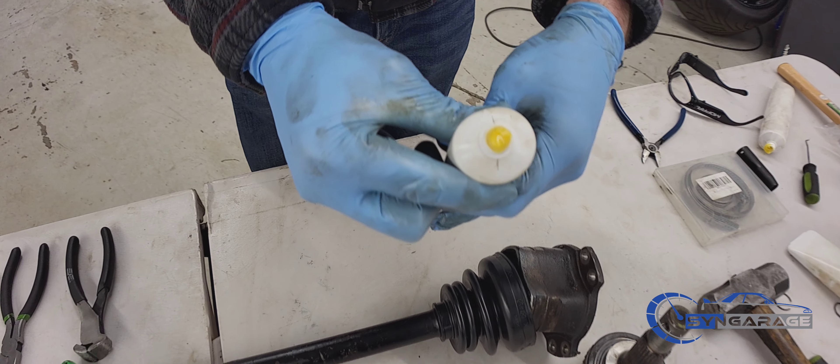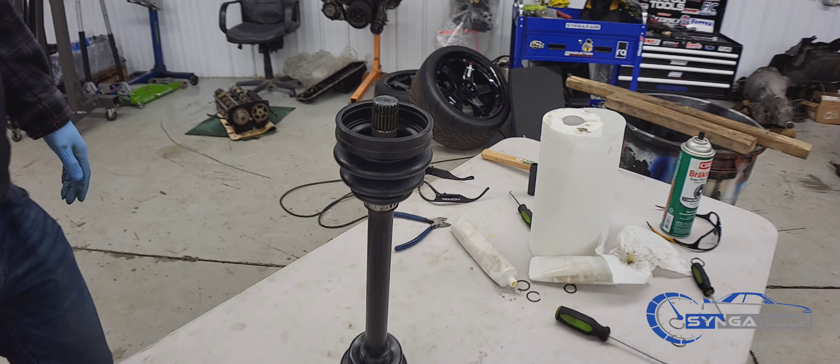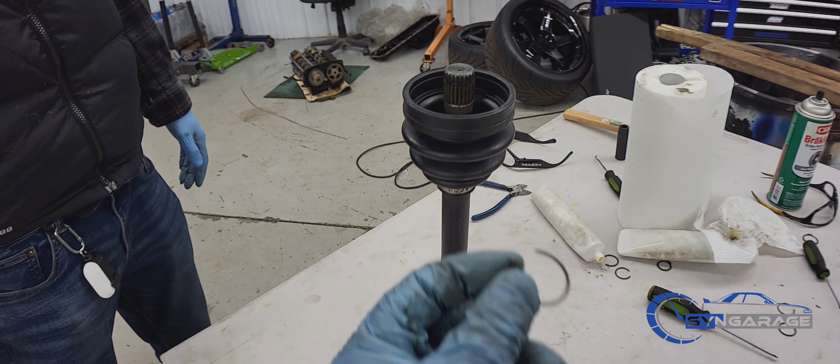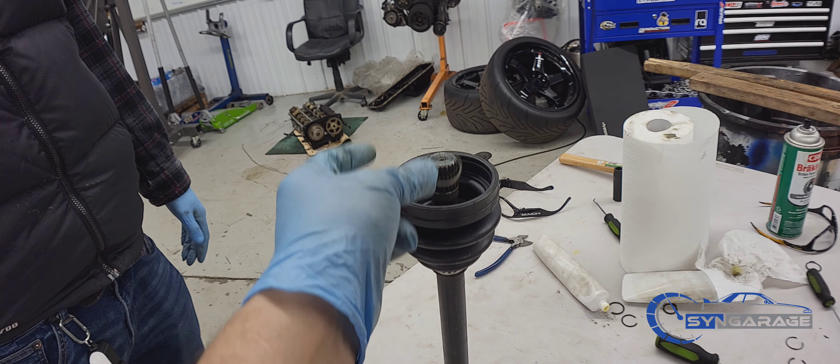Yellow grease goes on that side. When you're putting the boots on and off, make sure you remove the retainer clip. When you get the new boot on, don't forget to put it back on, or you're going to have problems.